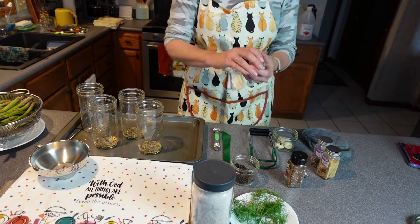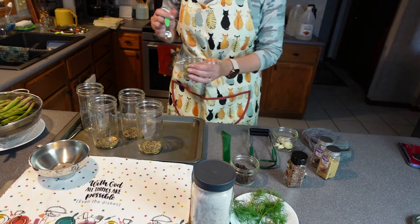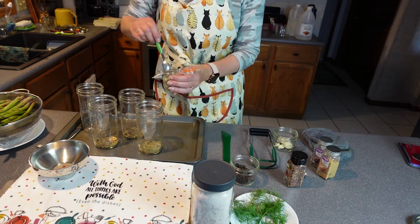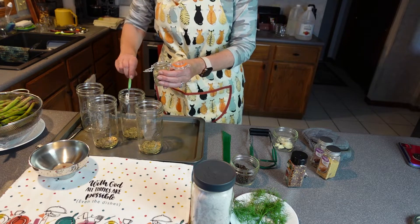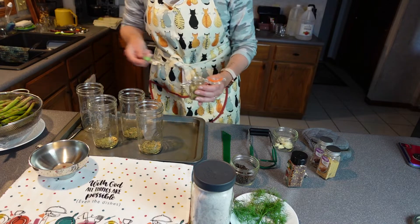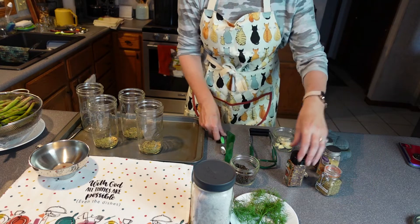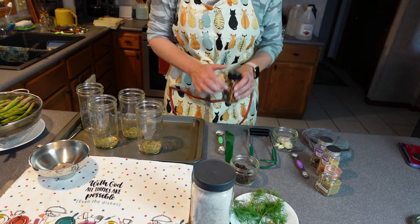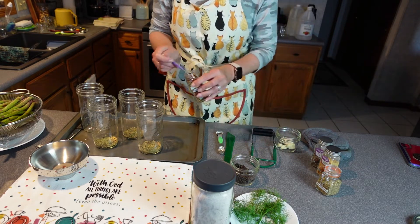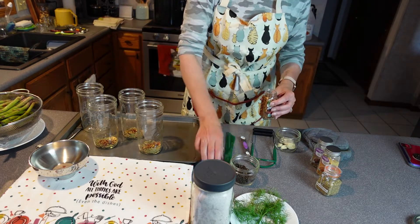I'm going to add some organic oregano — it gives it a little bit of a different flavor — and I'm going to do one teaspoon of that in each jar. I like to use this jar size; it's just kind of fun and it's not too much. Then last but not least, I'm not going to do a full teaspoon of this — I'm going to do some crushed red pepper for seasoning, just a quarter teaspoon, just for a little bit of zip.